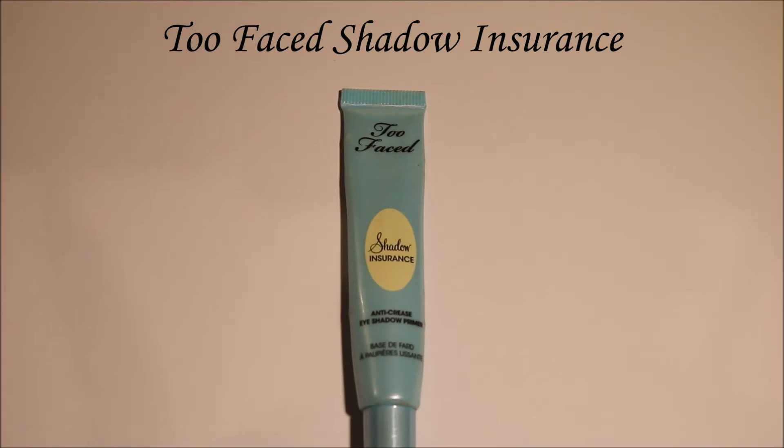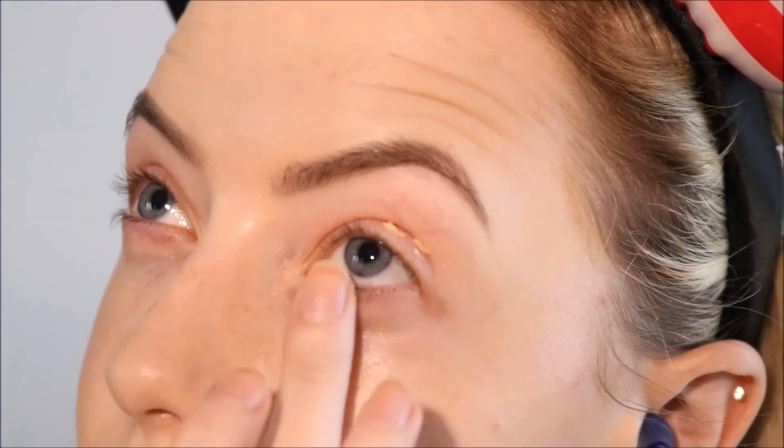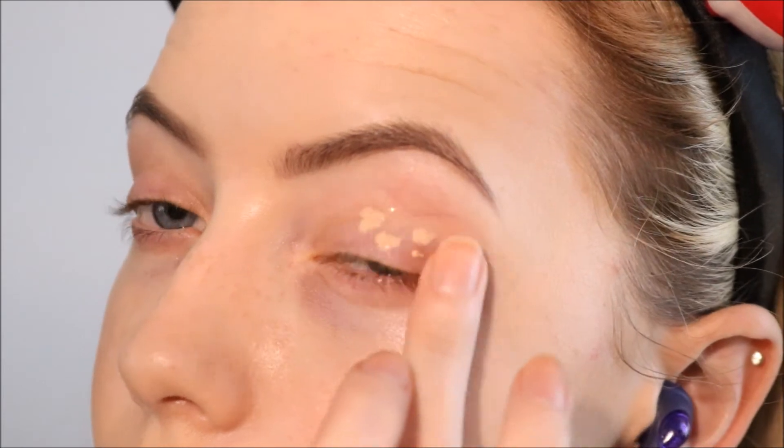Alright, so to start off this look as per usual, I'm going to prime my eyelids from my lid to my brow and along my lower lash line to give the eyeshadow something to grip onto.